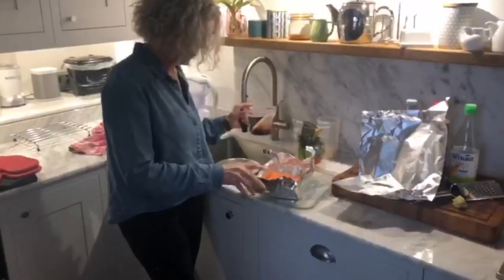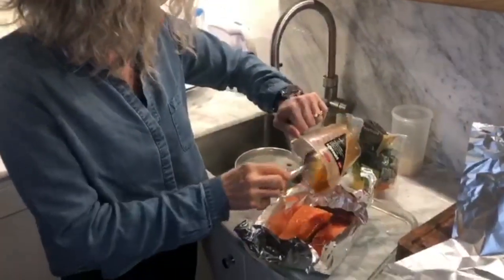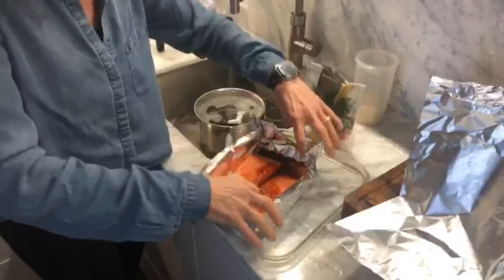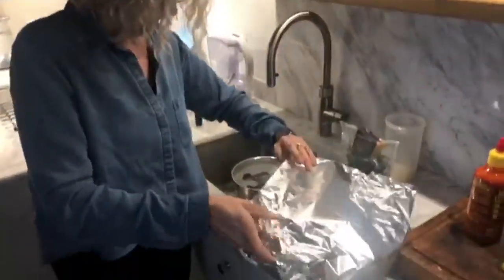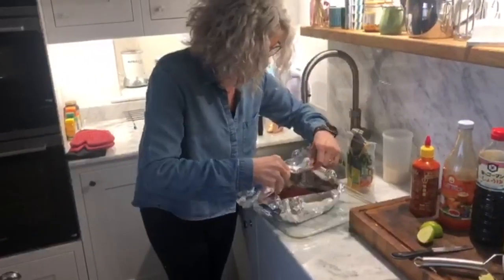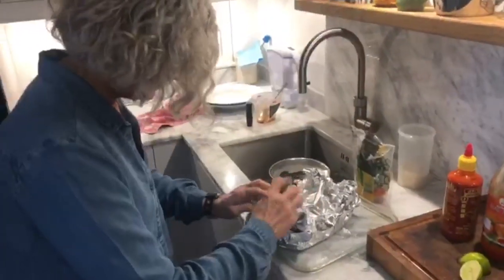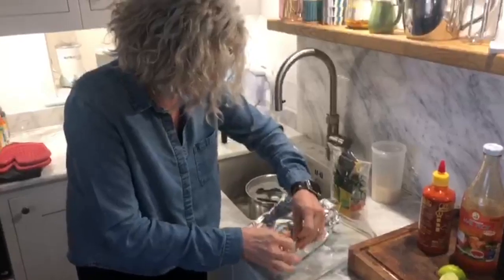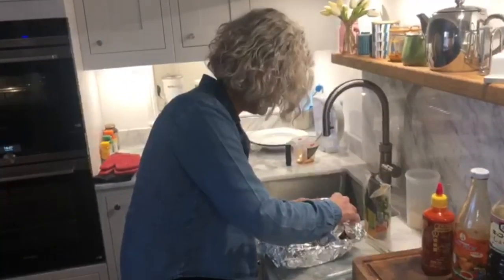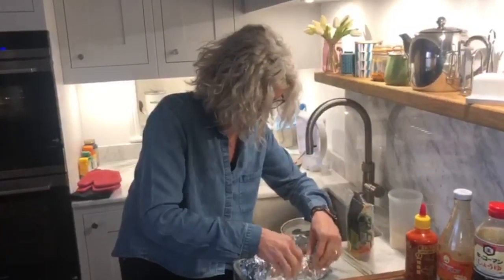Basically we've got two loins of salmon and I'm going to make a steam parcel. I'm pouring all that juice over there and then we have to assemble this so that it is a sealed parcel. You don't want any air to get into it so that the salmon steams beautifully in that nice sauce.